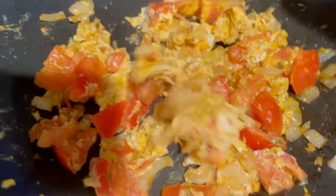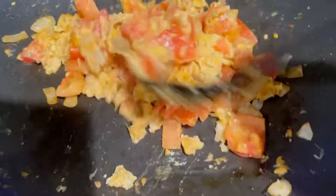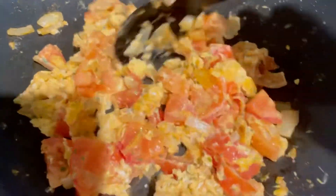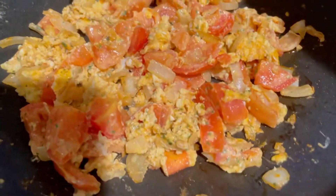This is the scrambled eggs with onions and tomatoes. Very good combination.